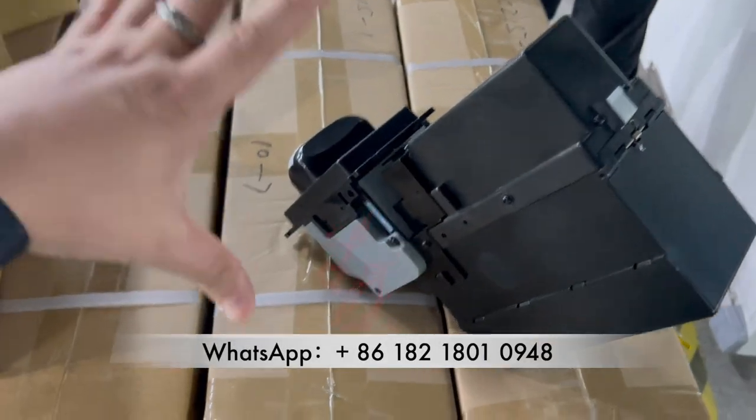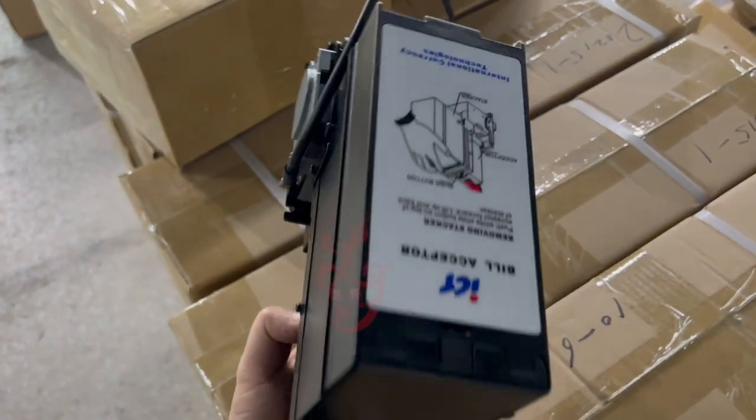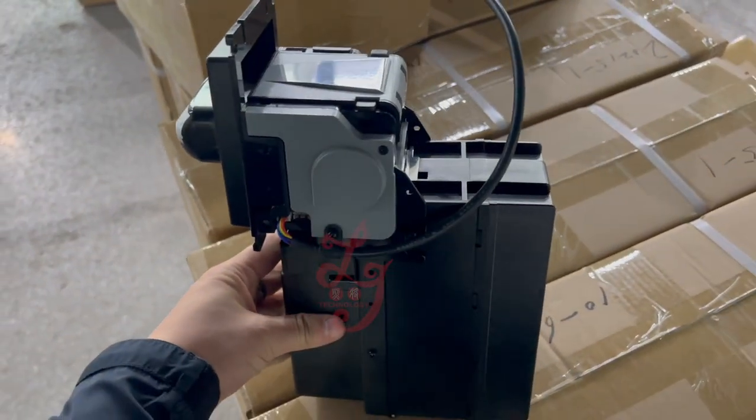This is Chris. Right now, this is a bill acceptor — the ICT L70P5 bill acceptor. Right now it holds 500 bills.